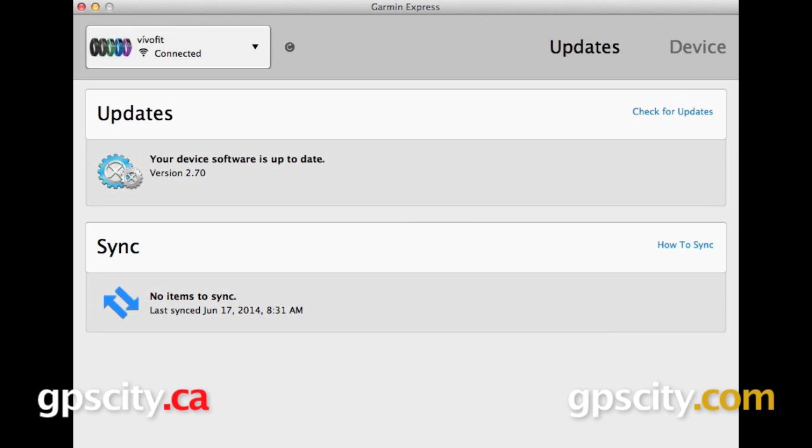Hi, everyone. Today we are taking a look at Garmin Express. Garmin Express is a software suite available from Garmin that allows you to update the maps on your GPS, perform a firmware update, or add languages or vehicles to your device. It is available from garmin.com/express and is a free download available for both PC and Mac.